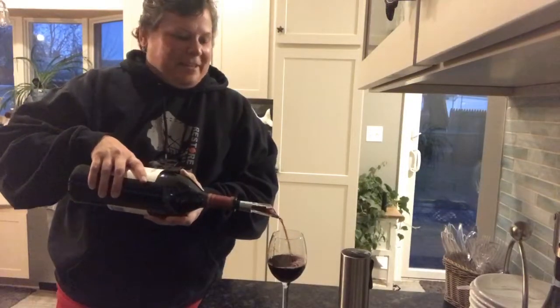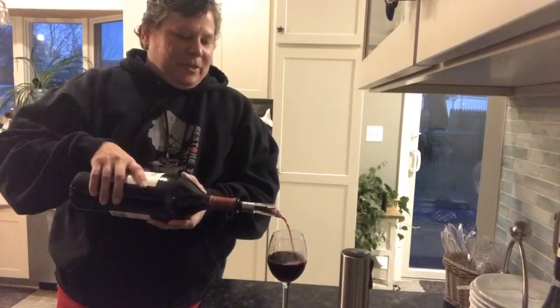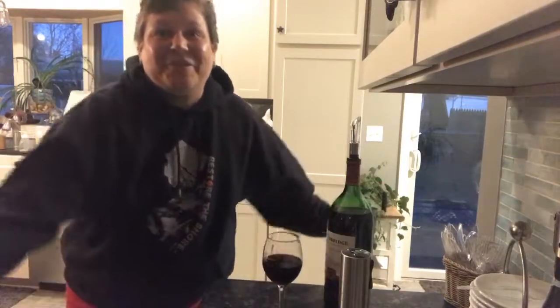Believe it or not, the wine tastes a little better that way — it's oh so good. I'm going to enjoy some Cabernet Sauvignon. Cheers everybody! If you'd like to invest in some of these wine products, you know where to find me. You can host a party and get them free or half price with host rewards.